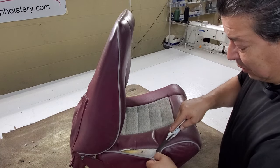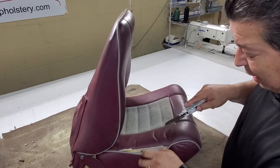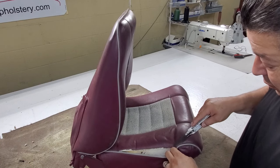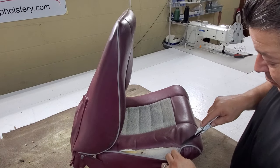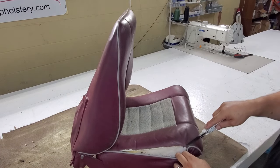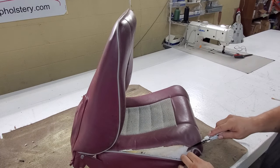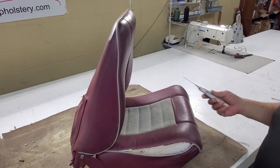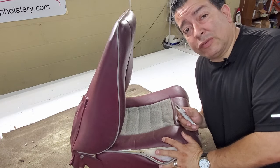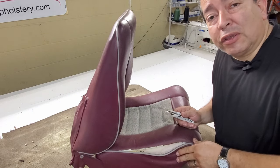Sometimes it'll speed up the process to be careless, but if you want accurate patterns you just want to cut the thread. I'm going to do this all the way around. I don't even know why I'm doing this because I'm making a completely custom set of seat covers in leather and not using these original patterns, but just to show you the process.